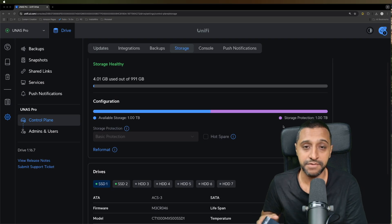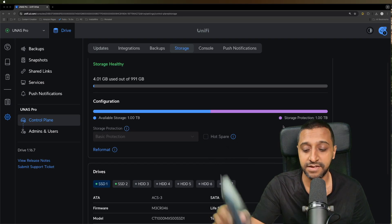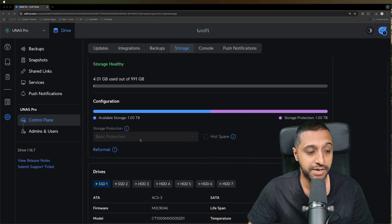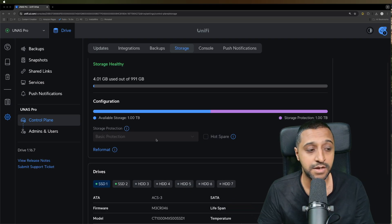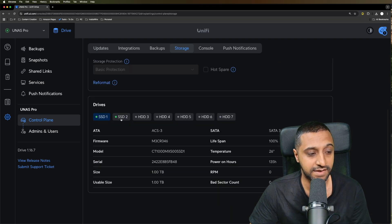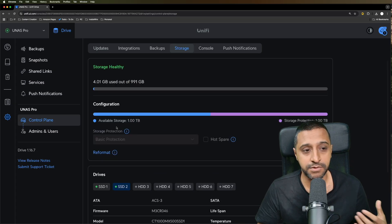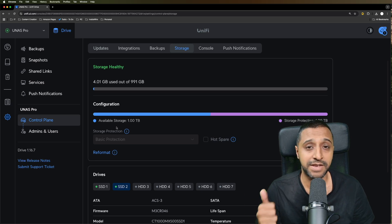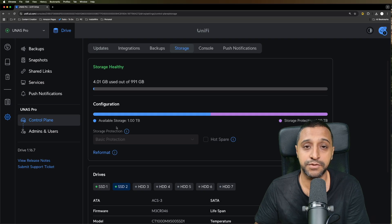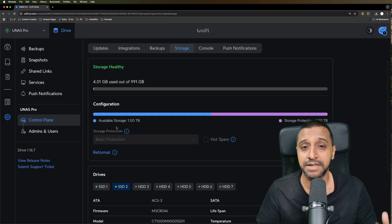These are standard Crucial MX500 drives with the correct connectivity. We have basic storage protection with two 1TB drives, so if one fails the other takes over. The system actually tells you that you have an SSD installed. One important thing noted by other reviewers is that you can only create one storage pool, so if you mix SSDs and HDDs you can only use the capacity of the smallest disk.